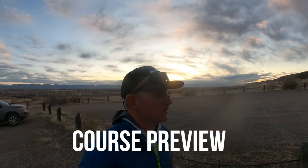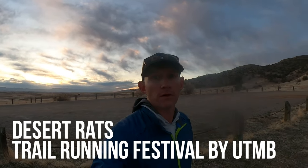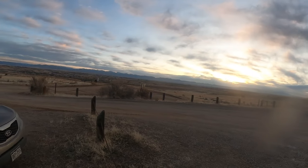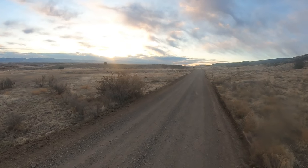Hey everybody, out here with Becoming Ultra, gonna go run the Desert Rats 50k today and show you guys a little bit what it's all about. I'm gonna try to do something every mile to show you the terrain and give you a little description of what you need out here. As you can see, it is a beautiful morning and this is the start — you start here in this parking lot and head out directly on this dirt road.